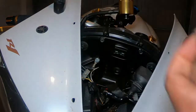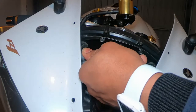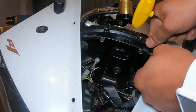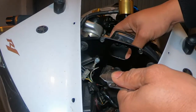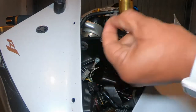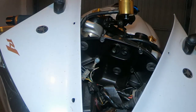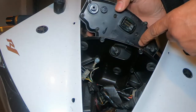Here's one screw out, two more. Don't forget to keep the washers — sometimes they stick onto the rubber and you'll lose them, and you're going to need them to put back.